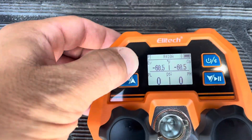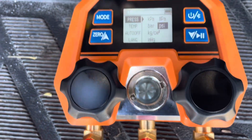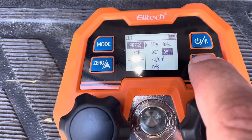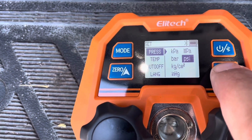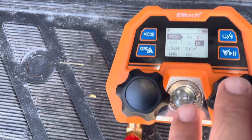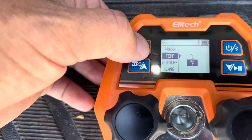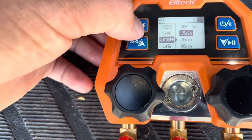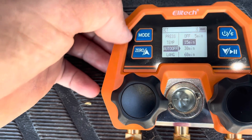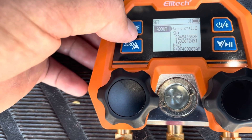Holding down the mode button takes you to the menu where you can configure the gauges. You can choose kPa, bar, kilogram per centimeter, inches of Hg, MPa, or PSI — I'll be going PSI. Hit mode again to go to temperature: Fahrenheit or Celsius. You can set auto-off time from off, to 5 minutes, all the way up to 60 minutes to save battery. Language options are English or Chinese, and then it shows you the firmware version.